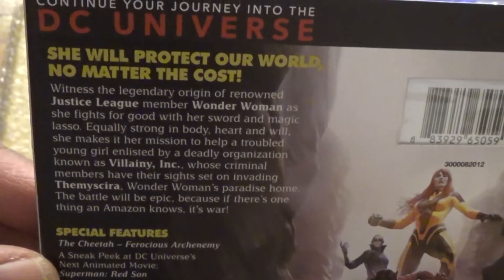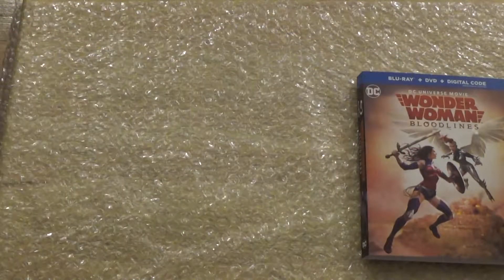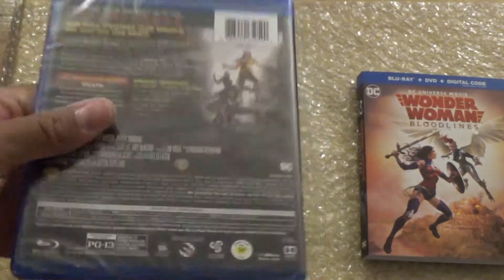In case you guys want to read that — let's get it out of the slipcase. This would be Blu-ray, DVD, and of course digital. Here's what the front cover looks like, same thing as the slipcase.